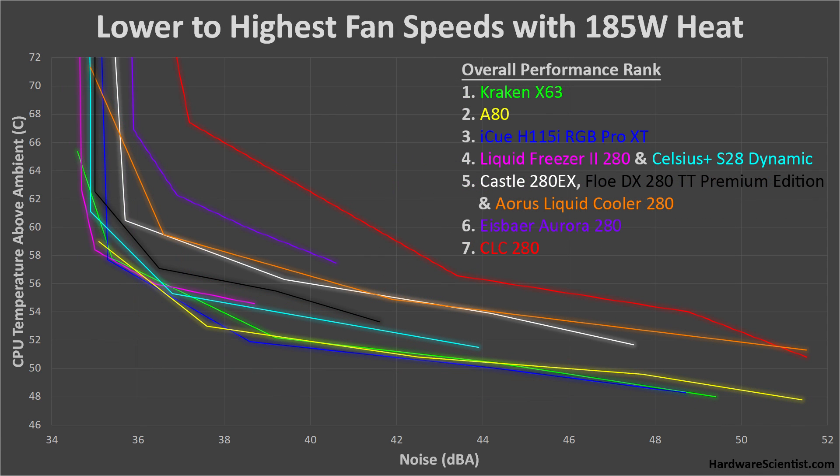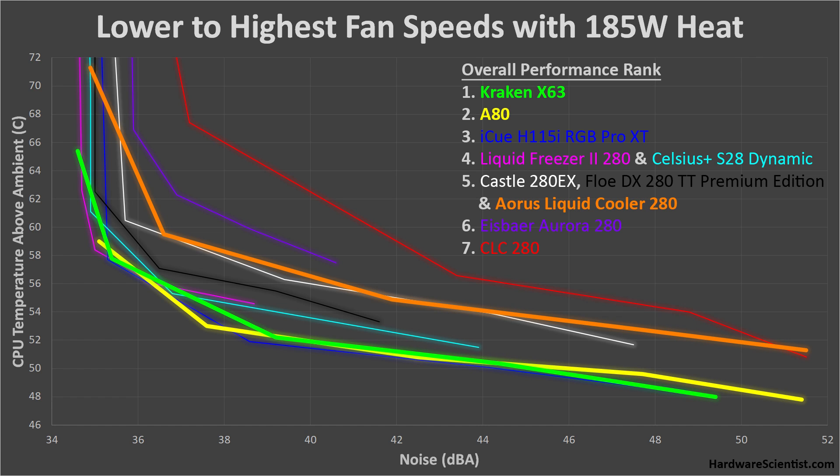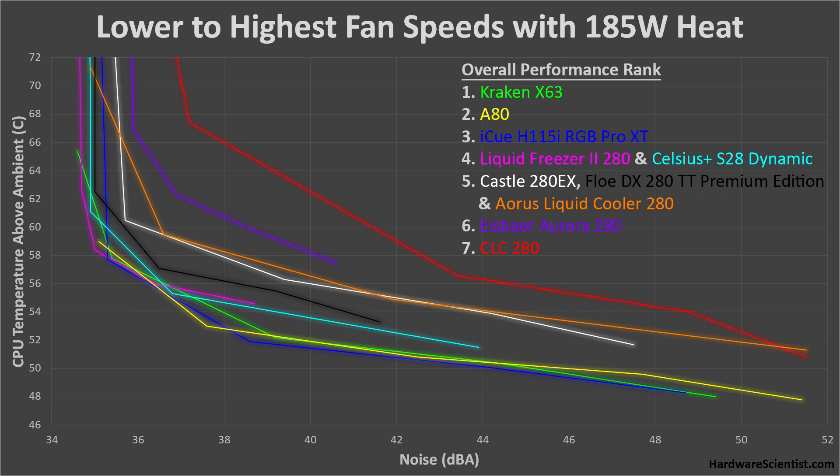I also tested these coolers at 185 watts of heat — a very high heat level most people won't see, but if you're an overclocker or doing CPU-intensive tasks like video encoding or rendering, you may get close to these levels. The ranking for these coolers is exactly the same at 185 watts as it was at 95 watts — they of course get hotter overall, but the comparison between coolers looks almost identical. Most of them overheat at their lowest speeds, but the Kraken X63, A80, and Aorus Liquid Cooler 280 were actually able to maintain low enough temperatures to not overheat at their lowest speeds. So looking at these performance results, let's eliminate the bottom half of these coolers from the running — there's no reason to settle for subpar performance when looking for the best 280mm liquid cooler.